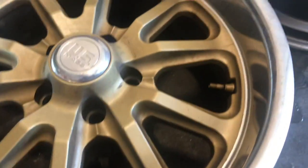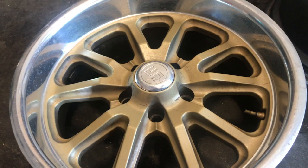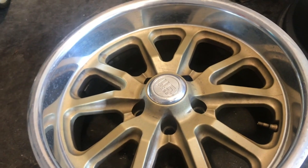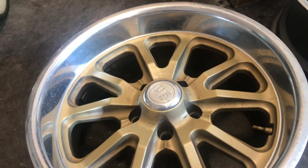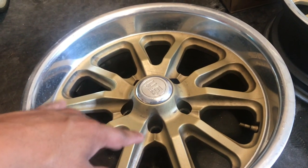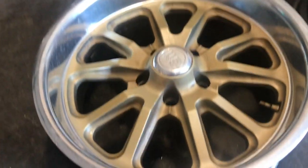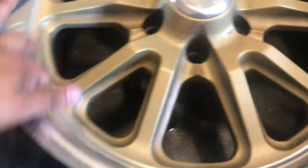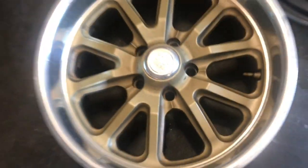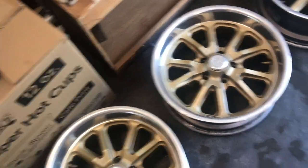The wheels need to be polished on the lip. I want to paint the faces because the color on the face isn't going to look good with the truck. The truck's going to be black, and I want the face to be like a gunmetal or charcoal color. I'm going to tape off the lips, polish them after I get them painted. These are 17x7s, all the same specs.